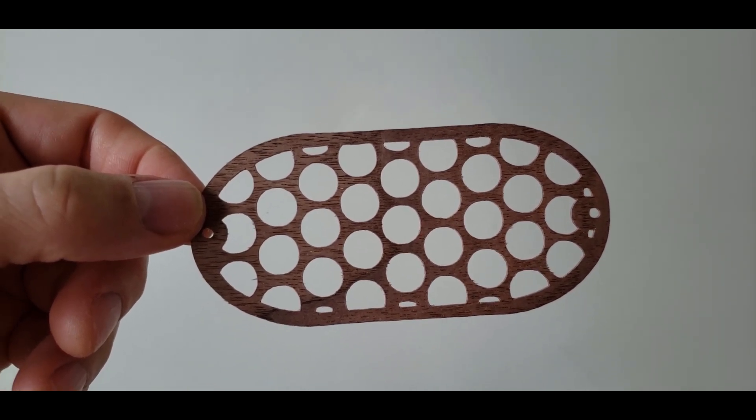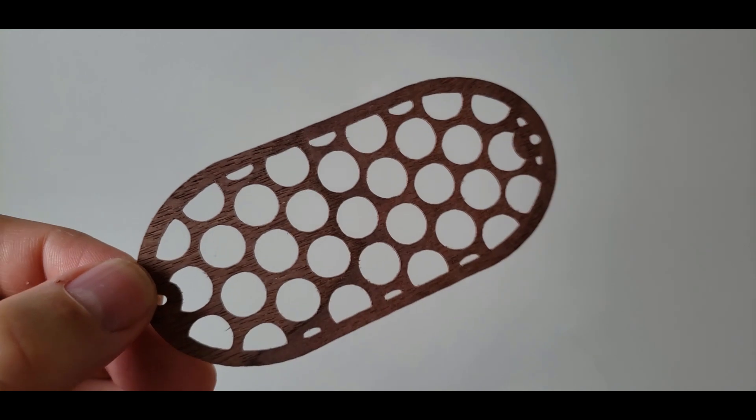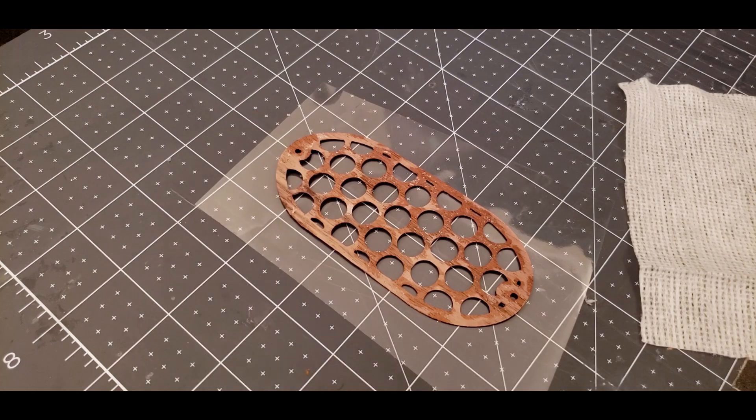Baffles are cut out of 2-ply walnut veneer and gauze is glued to them. The baffles will control wind blasts as well as taming some bass frequencies.